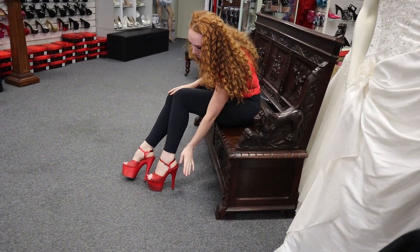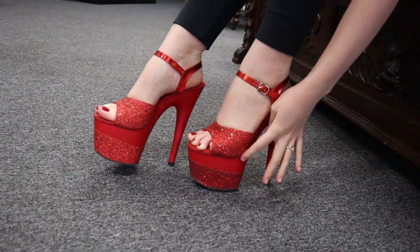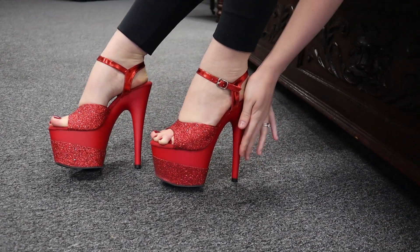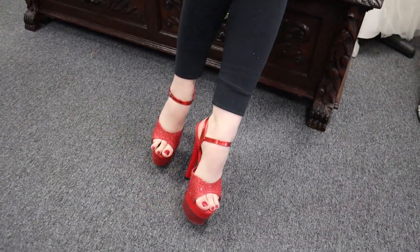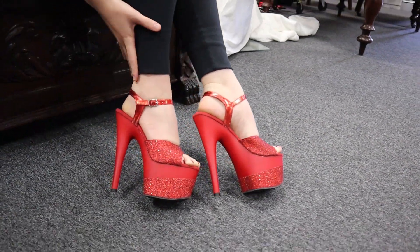These are absolutely beautiful. You will notice with the wrap on the glitter that it does extend out of the shoe a little bit, because it is a wrap — but that way the glitter isn't going to come off or get damaged. It's going to stay on there really beautifully, and that's what you want when you have sparkles: you want it to stay shiny and not get bumped.